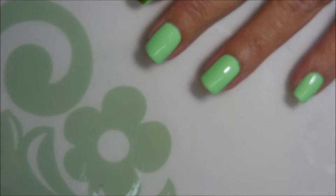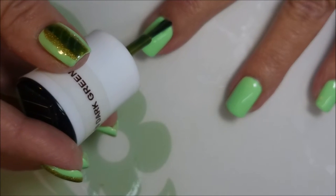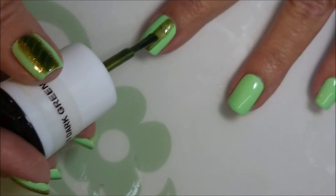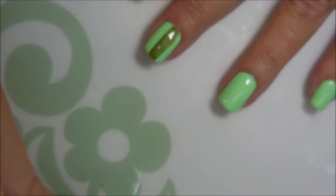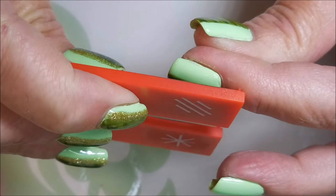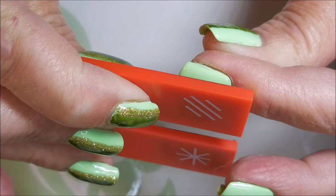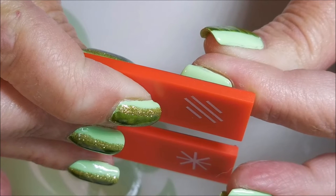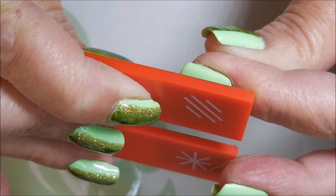I'm going to run a strip of this kind of down the center of my nail. It's not always going to be perfect — it's me doing it. I'm trying to get this rather thick so that the magnetic part of it will work. Then I'm gonna hold this magnet over it for about 20 seconds. I have to hold it like this so that I can see the light through it, or I'll end up bumping it with the magnet. This part is very boring, I apologize.